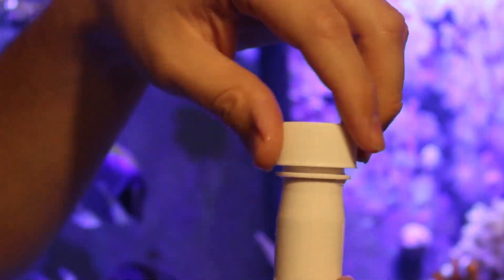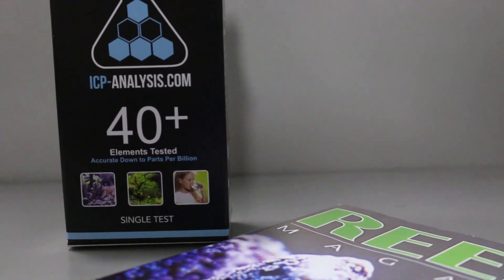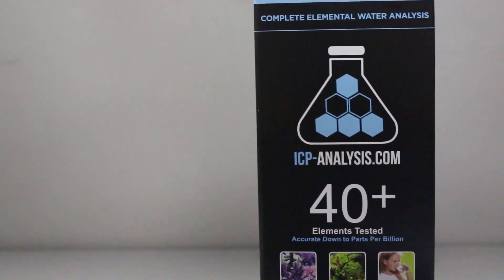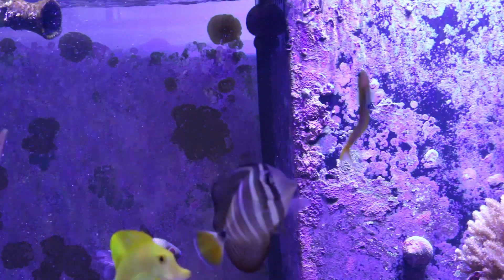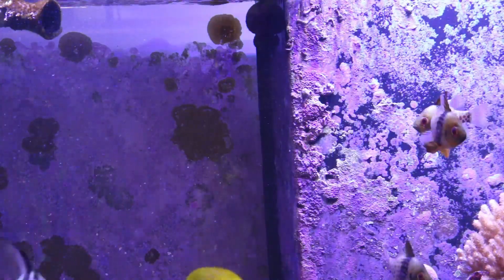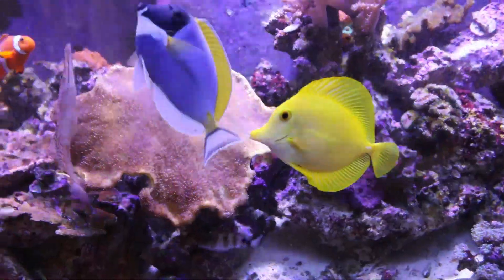Another reason for ICP testing is that it's much more accurate — they test down to the parts per billion. I have been testing my calcium lately and I just don't know if I believe my test kit. Calcium has been a little high for me at 490 parts per million, and I know that the tank isn't 100%, especially with everything else that's going on. I just want to see if my testing is close.